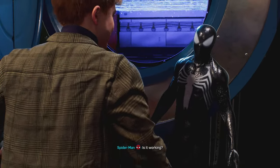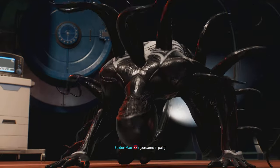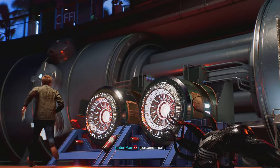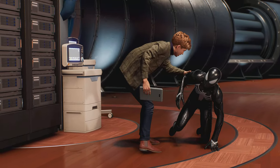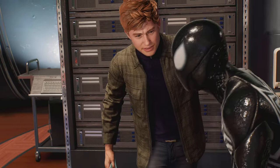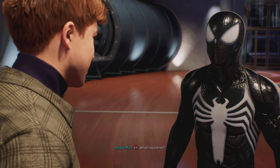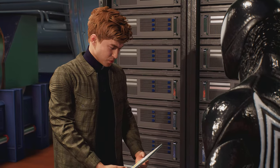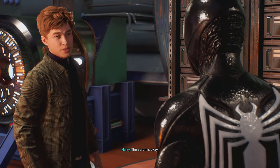Is it working? Without a doubt, here we come. So the suit's got some sensitive ears. Apparently. What happened? More static discharges. The accelerator's still running, though. The serum's okay.